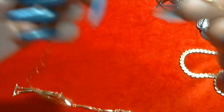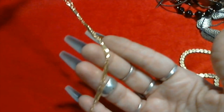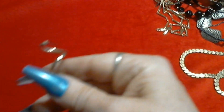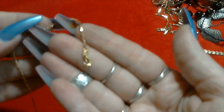We have this long gold tone bar and chain necklace with a little lobster claw clasp. This one's really pretty, I like that one. Now look at this earring - a big corkscrewy kind of earring. I'd like to have the other one in there, that's kind of cool. And we have a little gold tone bracelet with a little lobster claw clasp.